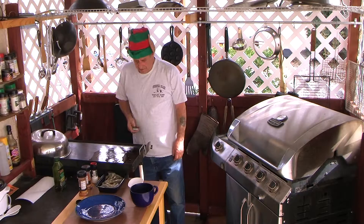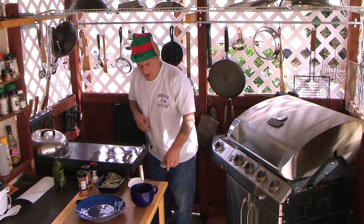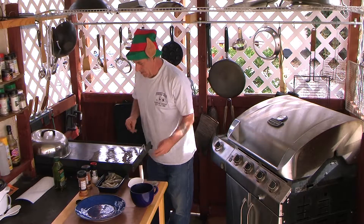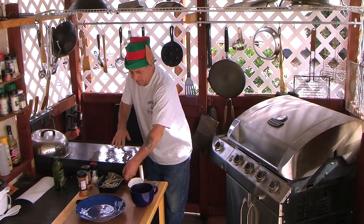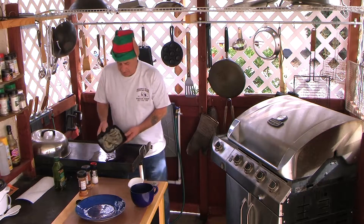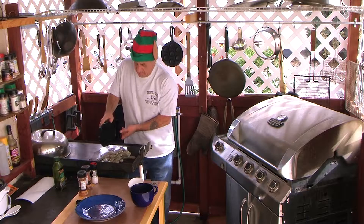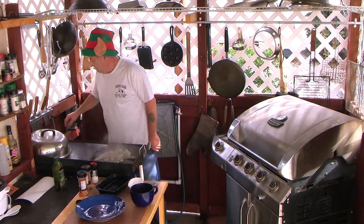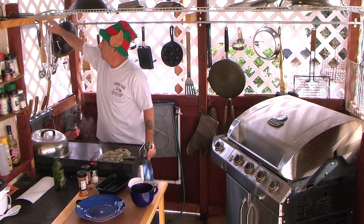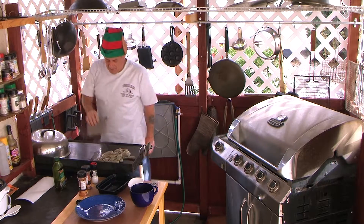All right, we're back, ready to start, ready to rock and roll. My oil's nice and hot. I'm gonna pop my shrimp on the grill — look at that. Steam away baby, steam away, because that's what we want.